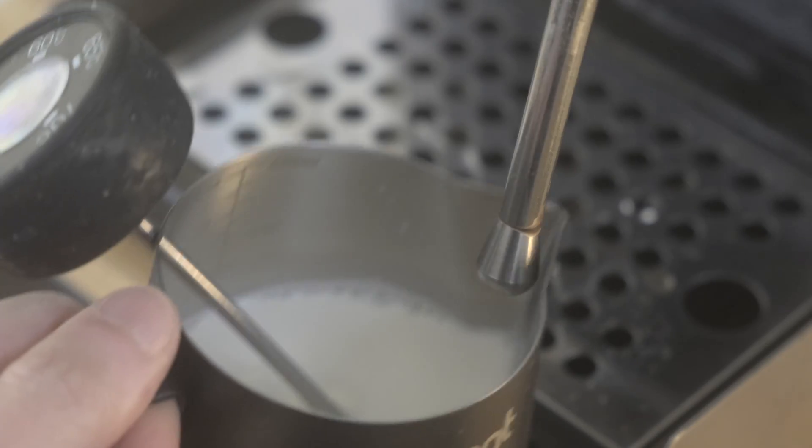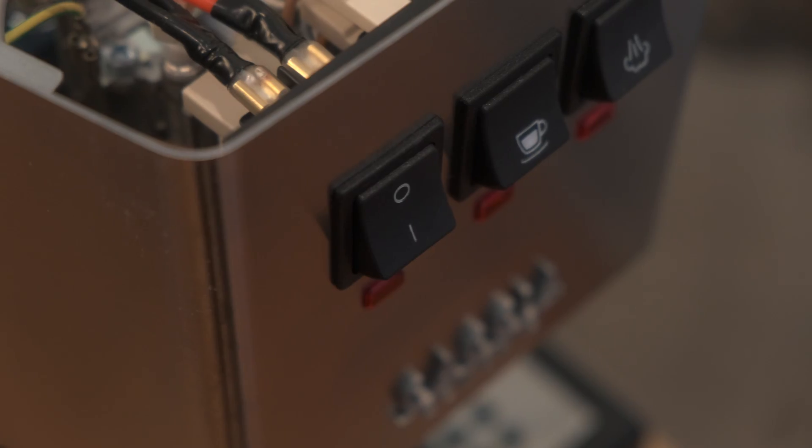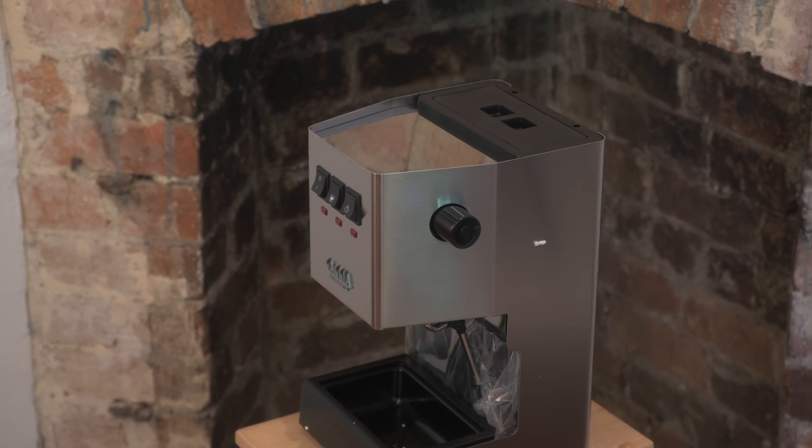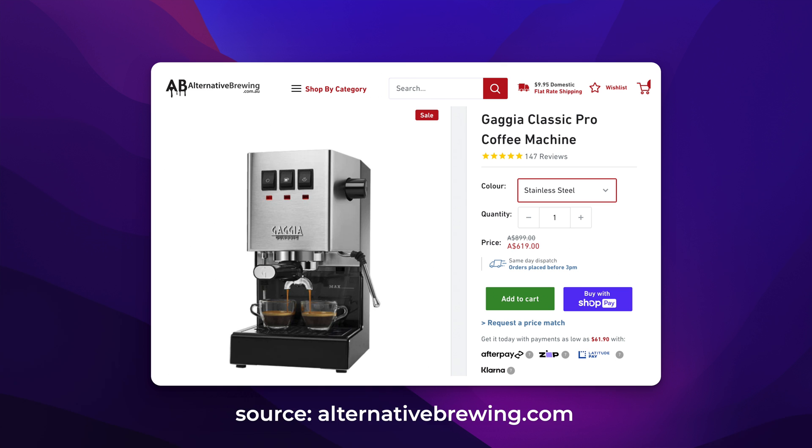They moved to a smaller capacity aluminum boiler once again. They completely removed the Panarello wand and instead included a stainless steel steam wand. There are a few other changes I won't go over, but to sum it up, it seemed as if Gaggia listened to the feedback and decided to take the old version and make it even better. If you're doing the Gaggiuino, the latest iteration of the Gaggia Classic — otherwise known as the Gaggia Classic Pro — is in my personal opinion the best option because it minimizes the risk of something going wrong. Gaggia really went above and beyond for the latest one, so you don't really have to swap any parts out.